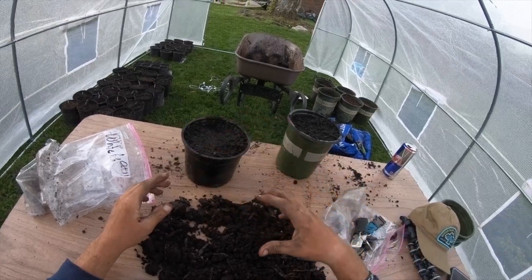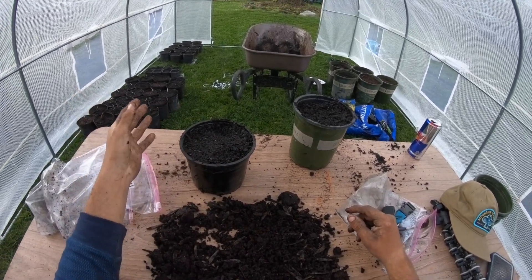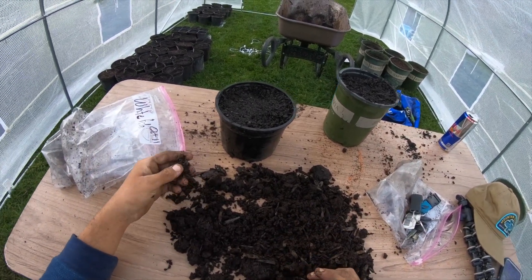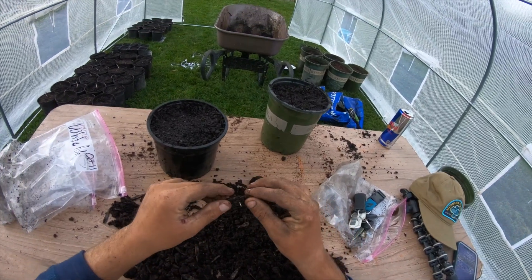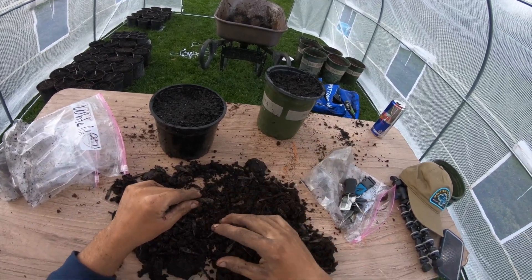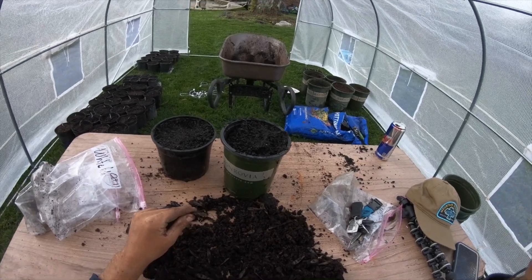We're going to keep this pot soil moist and keep it in the greenhouse I just built, so no wildlife is going to get to it. We're going to monitor it and watch it, and hopefully in three to four weeks we're going to see a nice beautiful stem form and have a white ash sapling. I'm going to plant another 10 or so of these, finding ones that are showing signs of rootage — that's just an extra precautionary step to avoid planting duds. Plant it with the root facing down and you should be all set. I'll follow up with you guys in three to four weeks to show our white ash saplings.